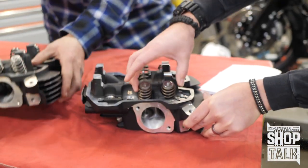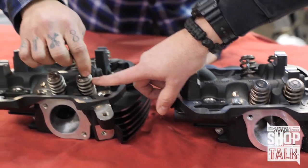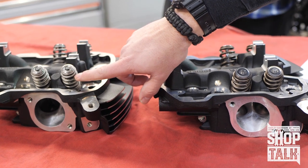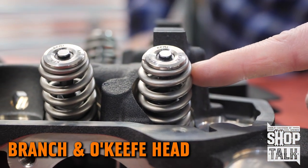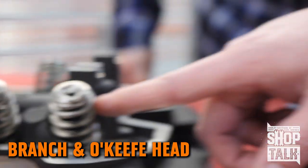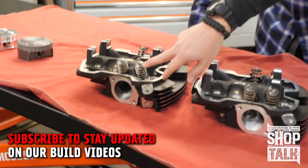A couple of other differences in these heads: they're both using a beehive-style valve spring. The CNC head uses a round wire spring, while the Branch head uses an ovate wire spring — the ovate wire spring is slightly egg-shaped. The reason for that is it puts more material in the areas of highest stress while still keeping the weight low. When you're working on real high horsepower and high RPM applications, keeping the weight down in the valve train is important. The Branch head also has titanium retainers and keepers.